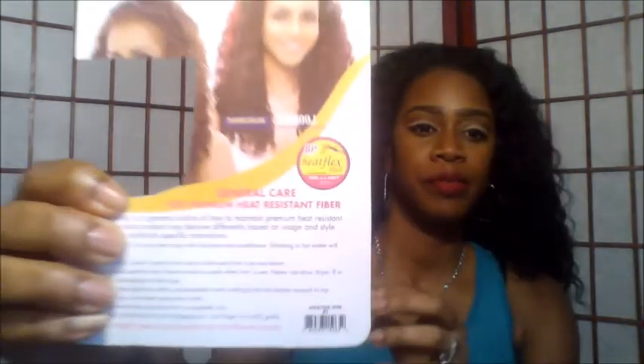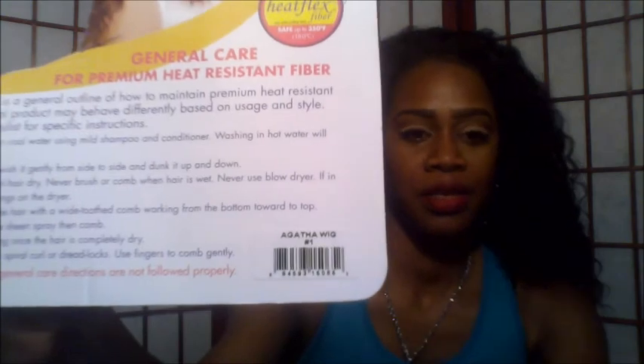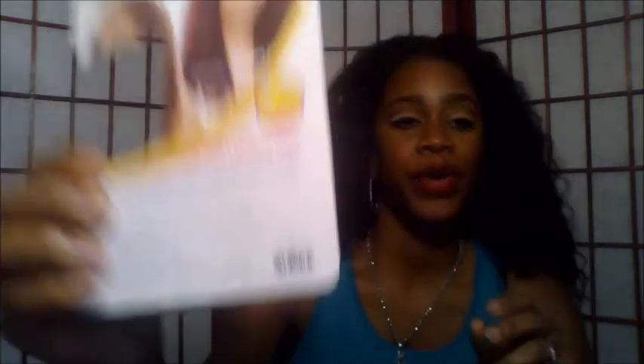The name of this wig is called Agatha. Here's a picture of what she looks like, and the back is where the name is. The color that I have is a number one. I do like this texture. This wig is high density — it's very, very full. As you can see, I'm fluffing it out and it's getting bigger and bigger. I like this wig's curl pattern.